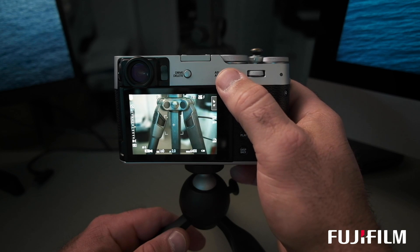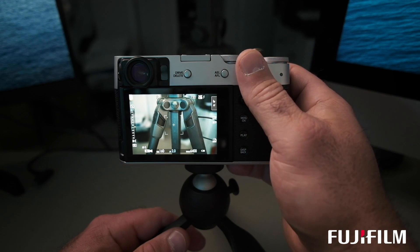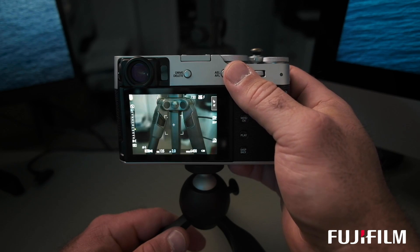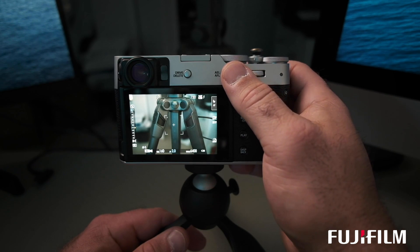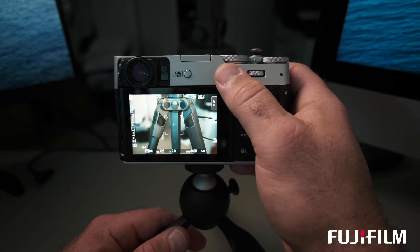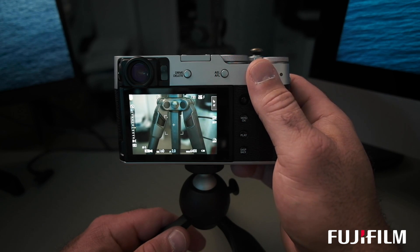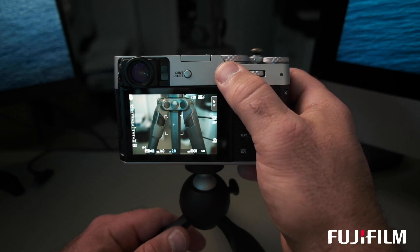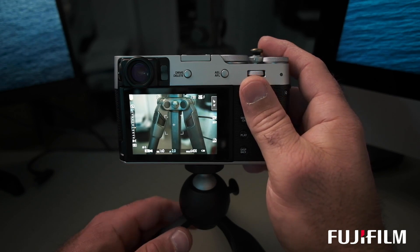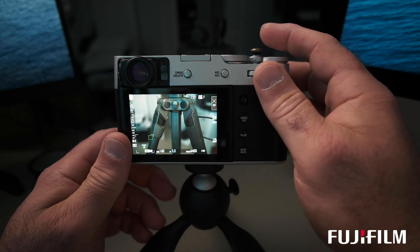I also have the AEL and AFL lock button on the back set as exposure lock. That's not critically important because with mirrorless cameras I can simply ride the exposure and pick what I'm trying to expose for, rather than locking the exposure and recomposing. But nonetheless I do have it set to lock on and off.